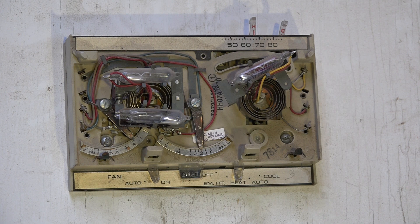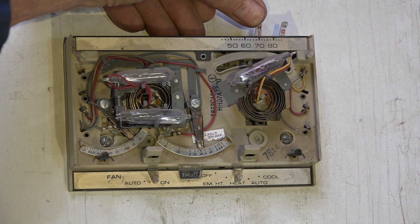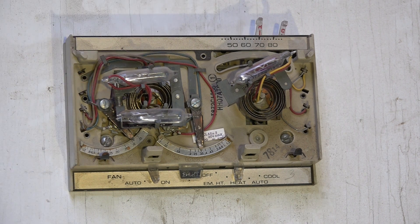If the heat in first stage is not enough to match the heat loss of the structure, the temperature will continue to drop. As I push it a little farther, the second one goes on — that's second stage. It's an energy-saving device that makes the temperature in the structure more steady, because it's a closer match to the heat loss.